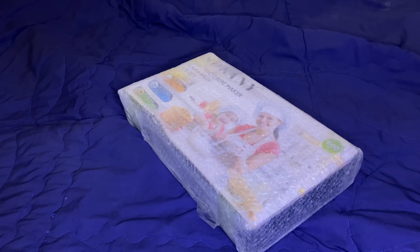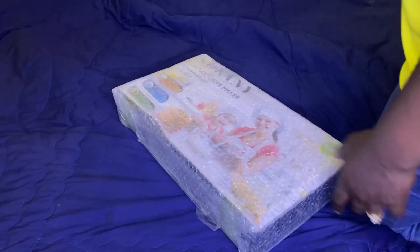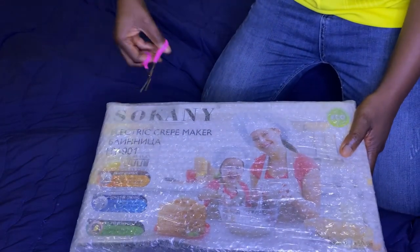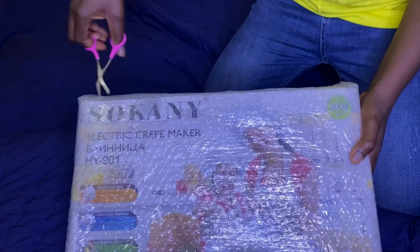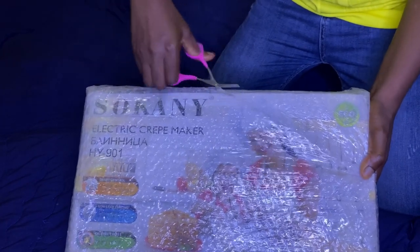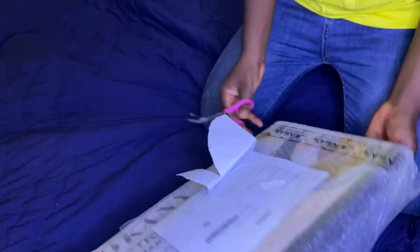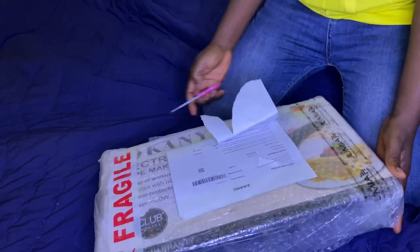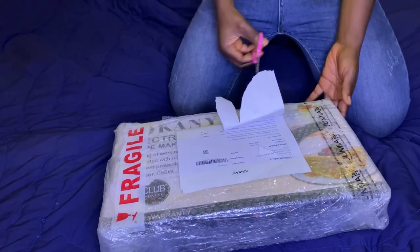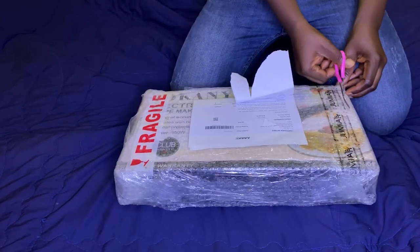I just wanted to give this a try — there's no harm in trying. I'm the kind of person that likes gadgets a lot. If there's anything that's going to make my kitchen work very easy, I'm going to go ahead and get it. You can name them — Poundo machine, Poundedia machine, whatever kind of grinder — I love to get these kinds of things. I also love to try new things out, so I just wanted to buy this crepe machine to carry out my own experiment and see what I can use it for, aside from pancakes and crepes.